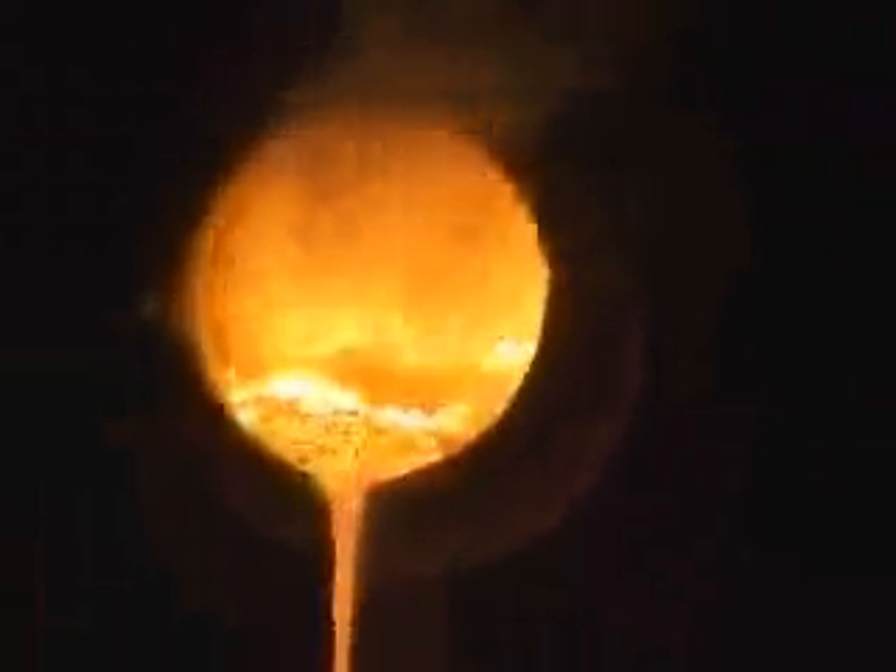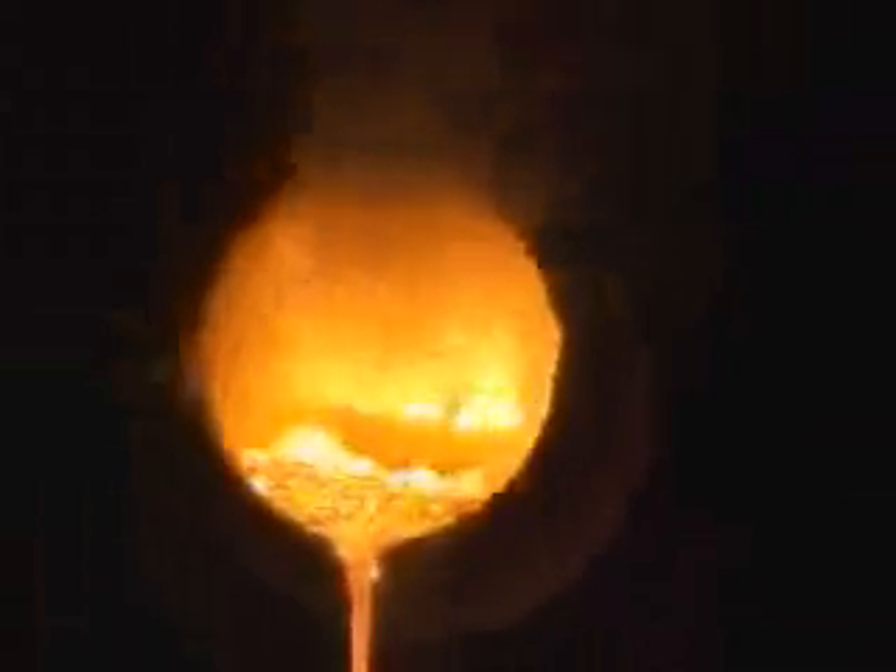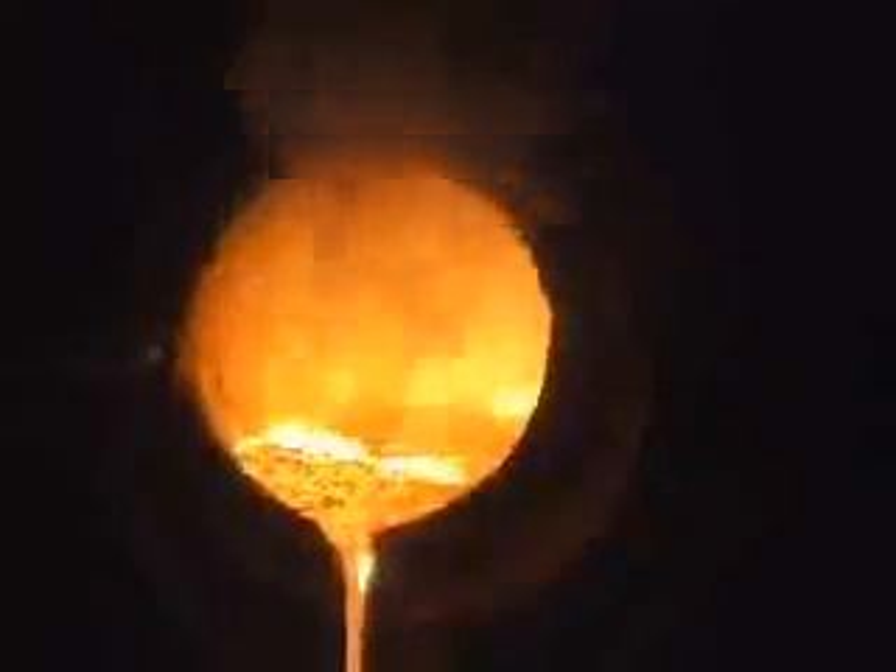There you see the pour itself. Unfortunately we can't show you the power pouring machine as it's a proprietary device. But you can see that 2,200 degree Fahrenheit metal pouring out of that great big crucible — 600 ounces of it — into very cold water to make that very nice shot for you.